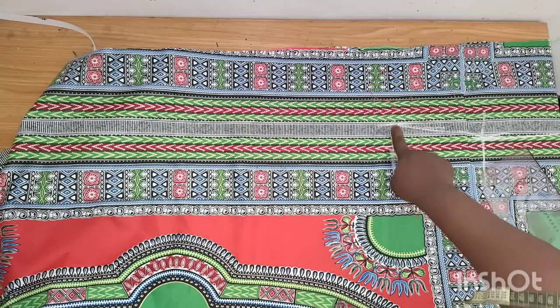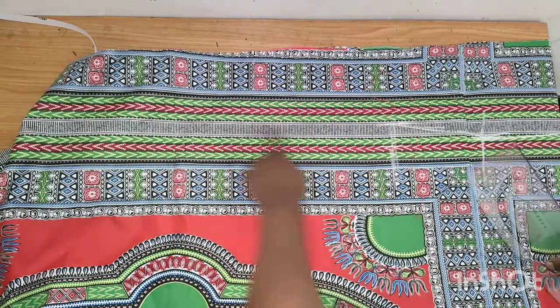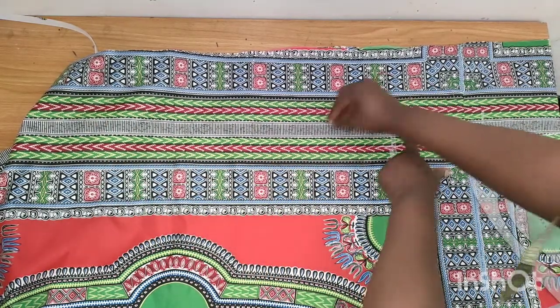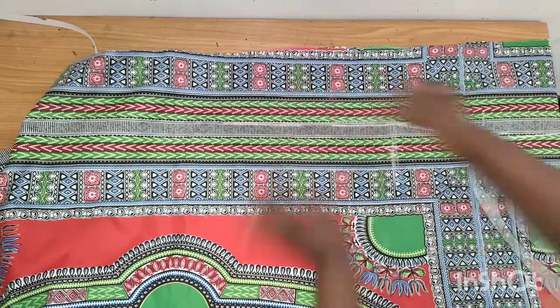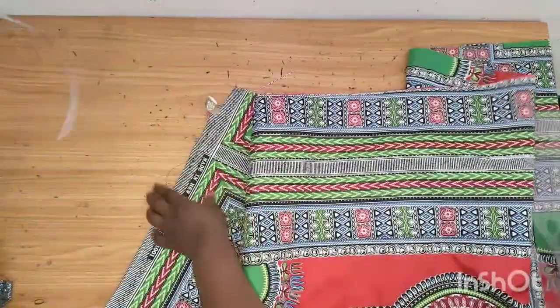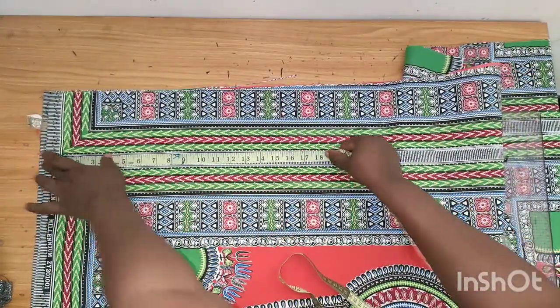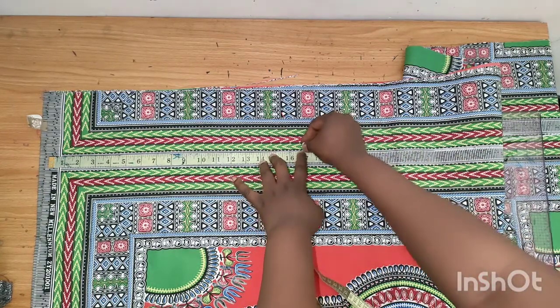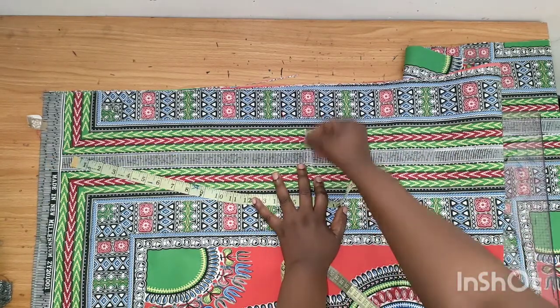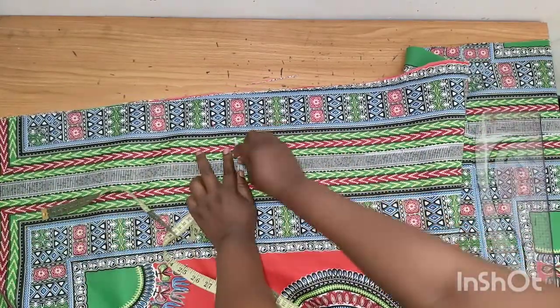From the hip line I mark straight down all the way. I already know the line so I just mark it all the way down. On the lower part I'll create an opening — I'll mark out 17 inches. That means after sewing, my sewing will stop there and this part will be free.